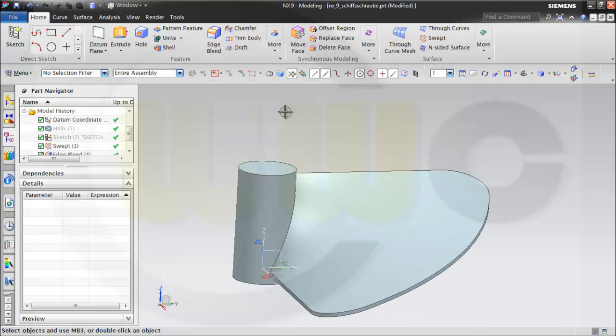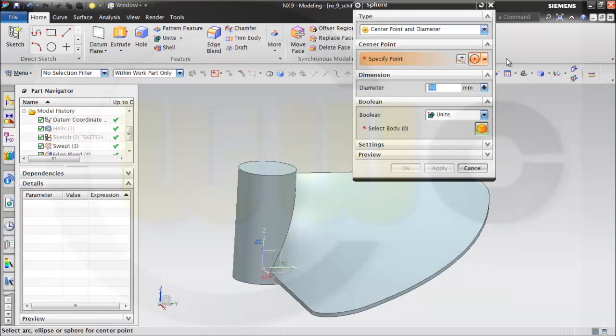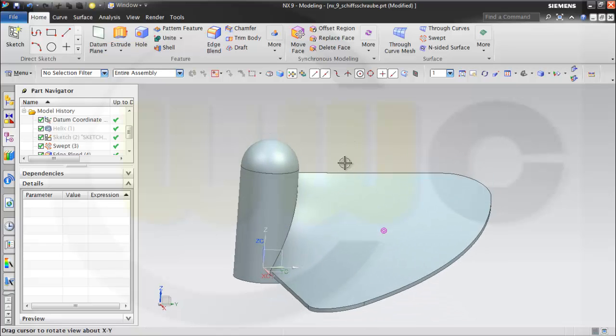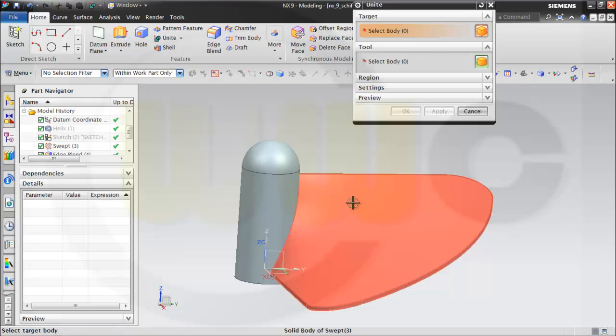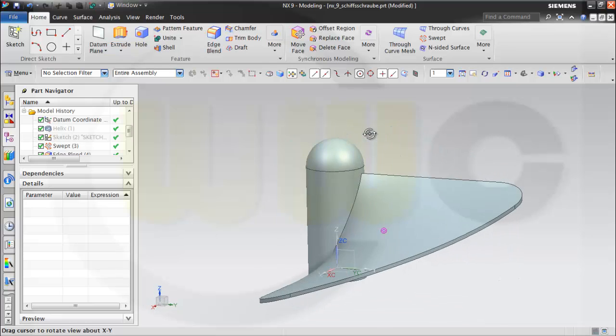Now I need a sphere. The point could be the center of this edge. Diameter should be 30 — I will unite it to this body, and ok. Nice. I could try to unite these two bodies, this one and that one, and see if it works. Ok, it works.